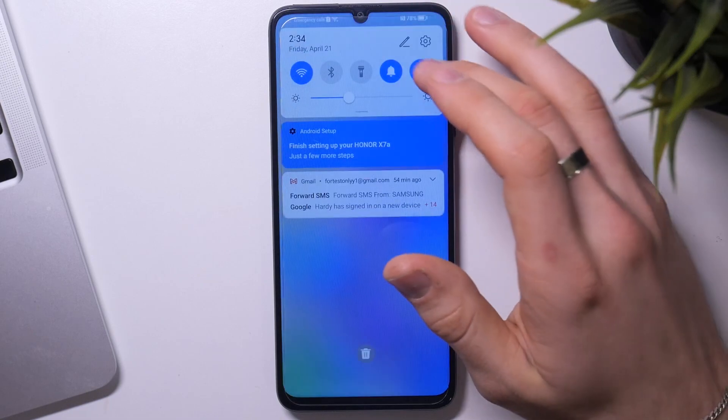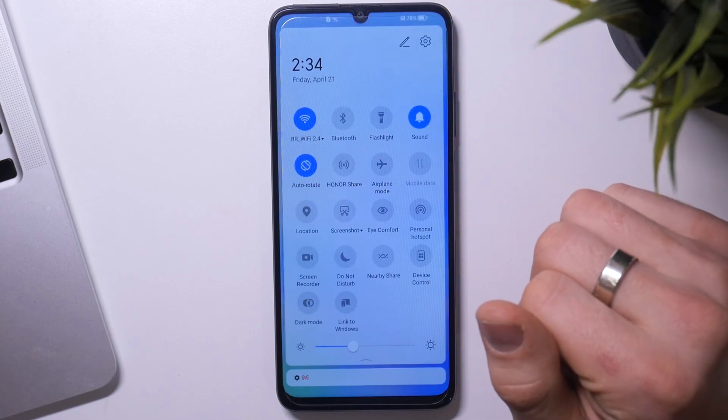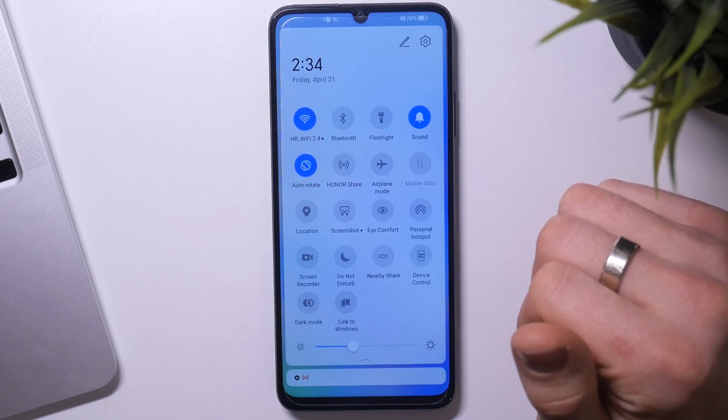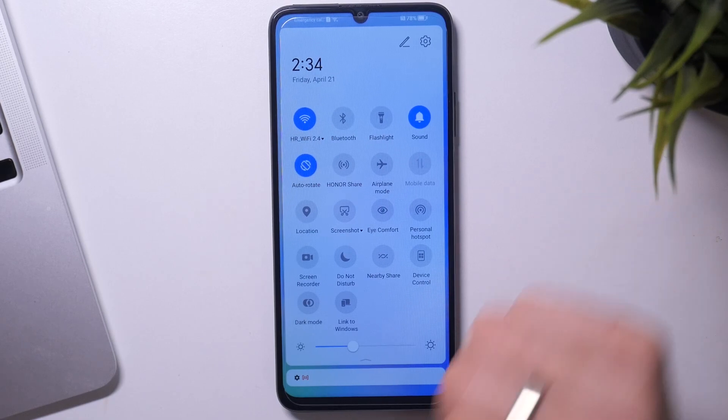Firstly, you need to open the control panel and check and disable all unnecessary features. For example, if you are using mobile network right now, just disable the Wi-Fi. If you are using Wi-Fi but not using mobile internet, disable the mobile internet.